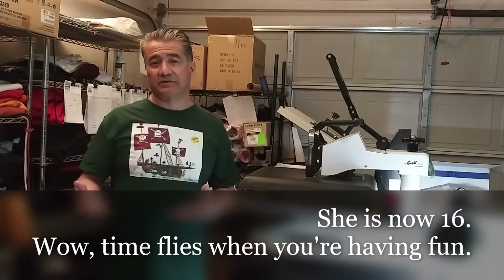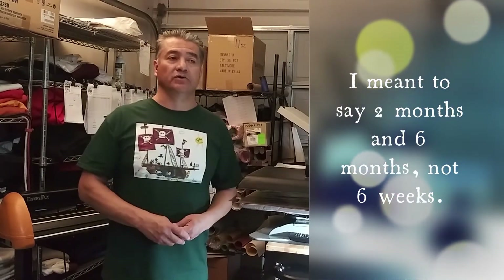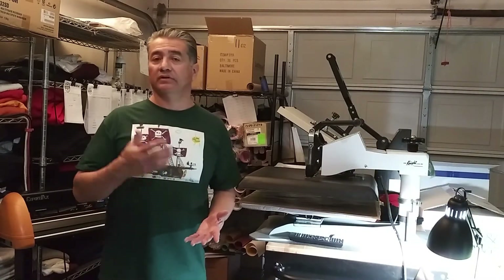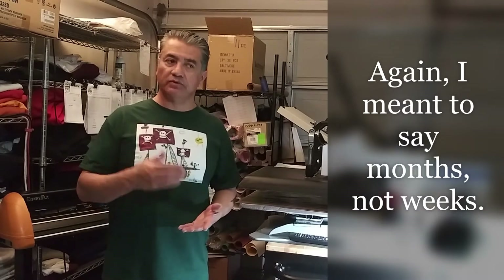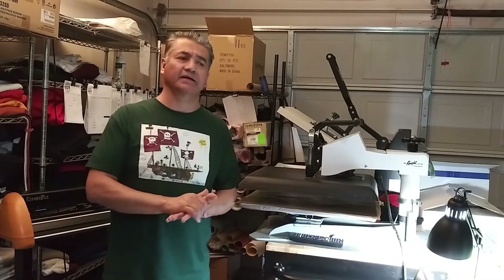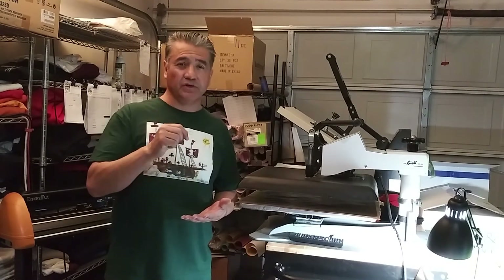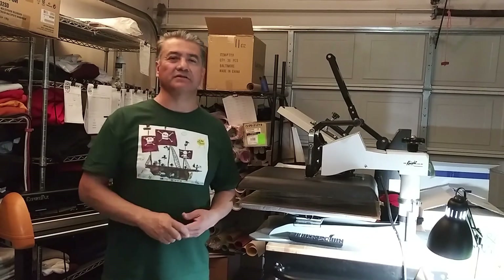It depends on how many jobs you have. Sometimes I'll replace my blade every two months, sometimes within six weeks — it just depends on how busy you are. If you're replacing blades frequently, feel blessed because that means you have a lot of work. But it may also mean you're putting too much pressure on the blade. If it's cutting through the carrier sheet, pull back the pressure in increments of five until you see it start leaving little bits and pieces, and then replace.